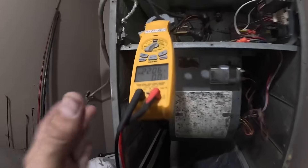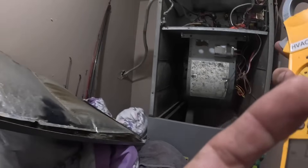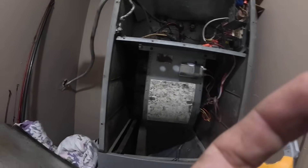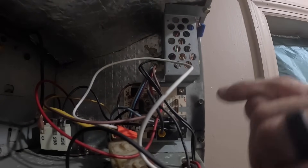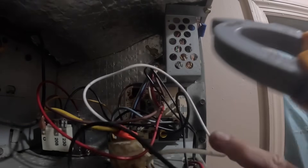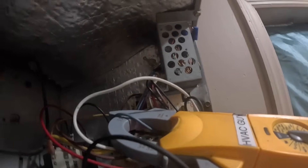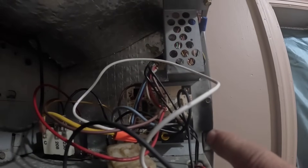I'm going to try to show you — 22 amps, and that 22 amps is going to be going through a blower wire. It tells me that this relay is a little bit shorted.